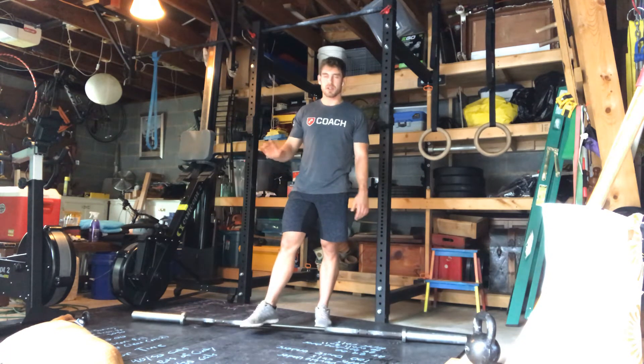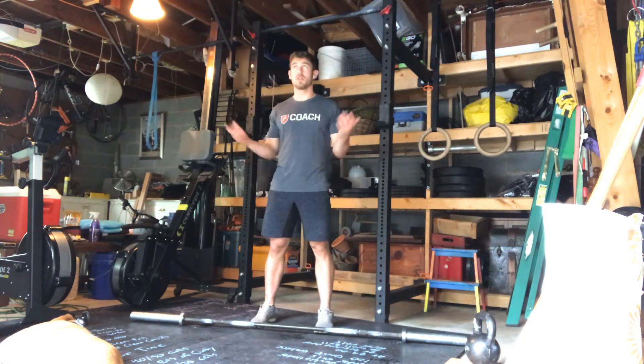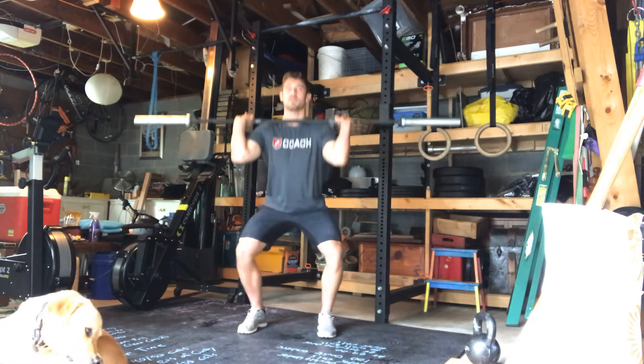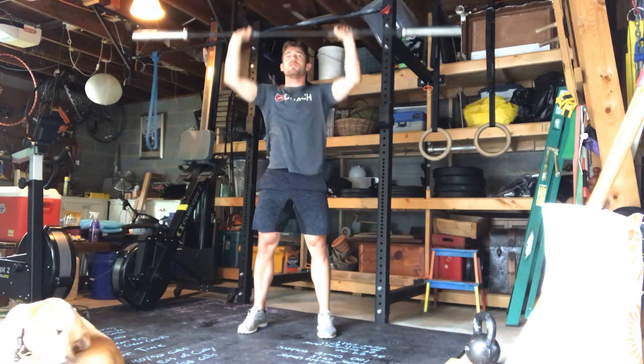So calories — if you don't have a machine, go for a run. The wall balls — if you don't have a wall ball, like I don't right now, we're going to do some thrusters. For the thruster, we want to make sure that's a good front rack — you're going to squat down, drive up until you're locked out, into that next rack. It should be light.